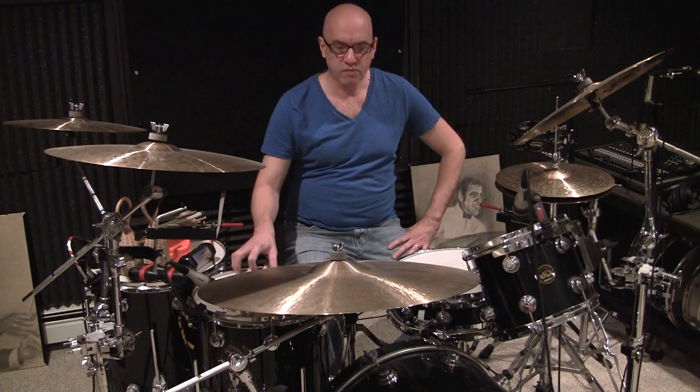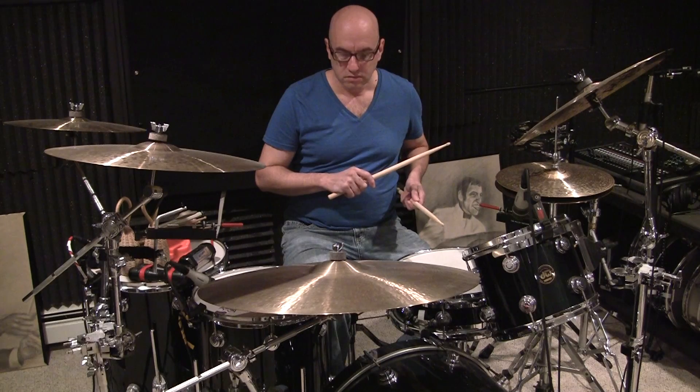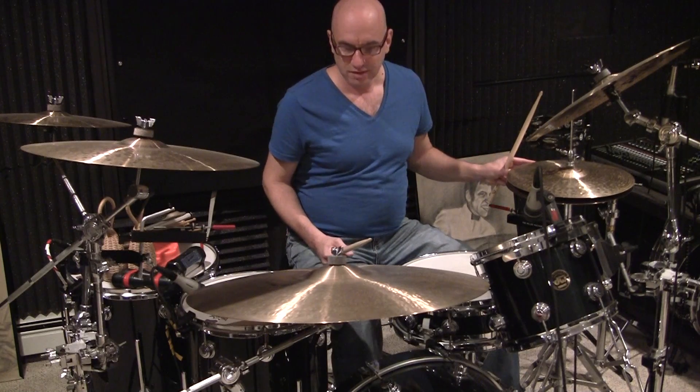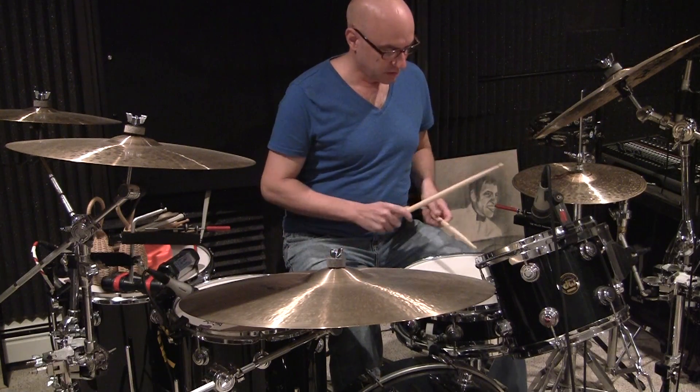Hi, this is John Berger and today I want to offer you ways to spice up your drumming. We're all familiar with the use of ghost notes — playing low volume, smaller notes to add pulse and action and interest, make our drumming more interesting, things like this.